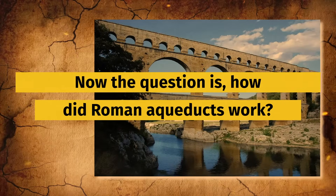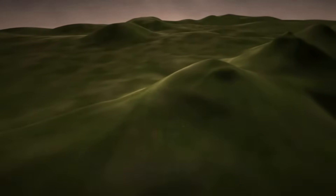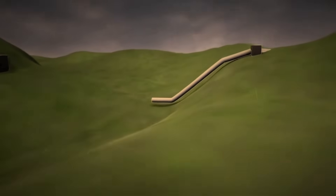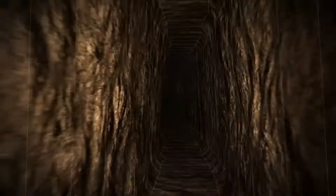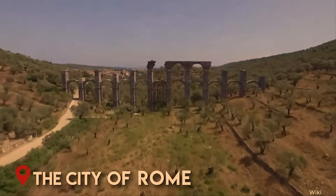How did Roman aqueducts work? The Romans achieved a regular and shallow slope over the area by installing underground pipes and creating siphons. This allowed them to transport water in a constant flow. Workers dug winding tunnels and constructed networks of water pipes to carry water from the lake or basin that served as the source to the city of Rome.